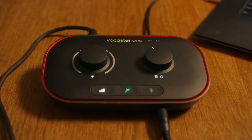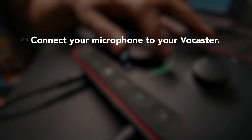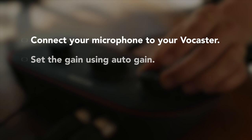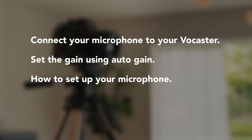Welcome to Vocaster. In this video I'm going to show you how to connect your microphone to your Vocaster, set the gain using Auto-gain, show you how to set up your microphone correctly including microphone techniques and appropriate microphone practices such as distance and environment, and finally show you how to use the Enhance button.